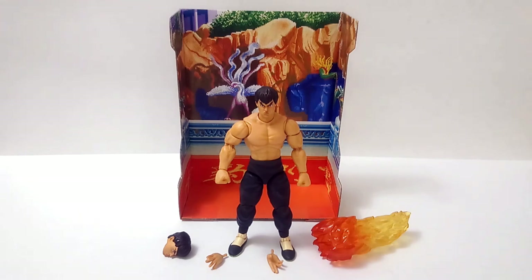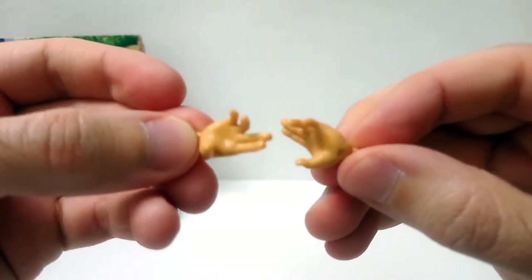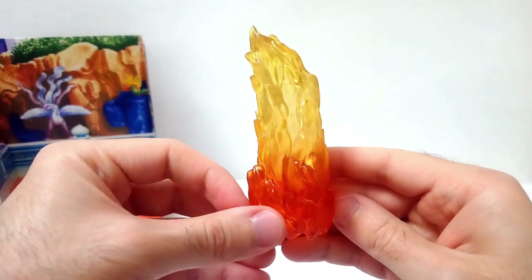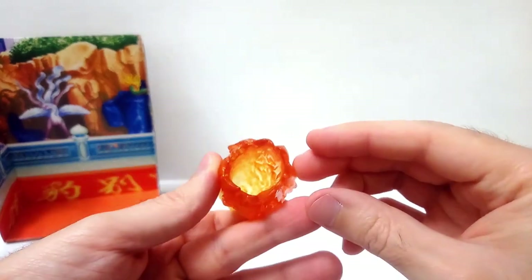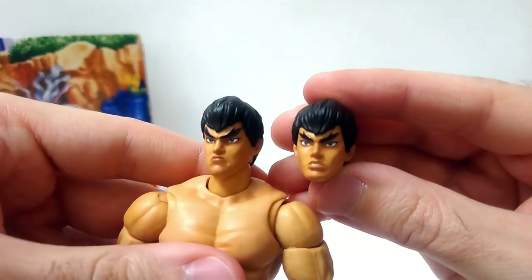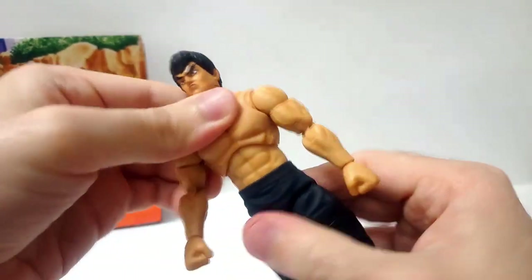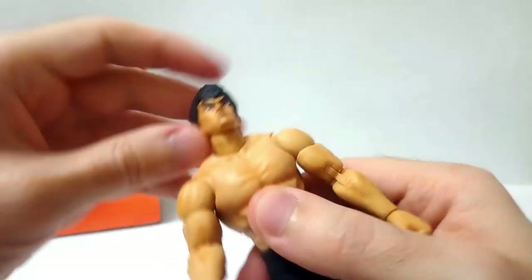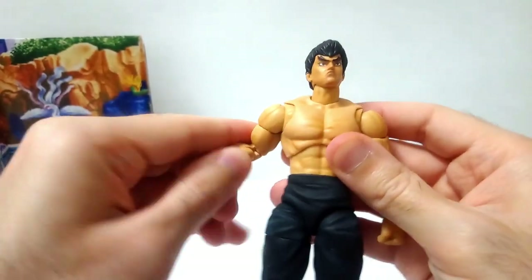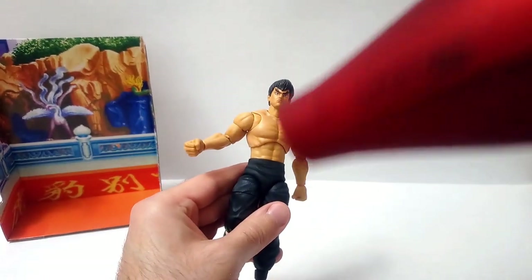Fei Long comes with the complete figure, two sets of hands which are expressive multipurpose Kung Fu posing hands, a special effect piece to replicate his special move the rising dragon kick, and an alternate head that looks more relaxed and less angry — more casual. First impression handling the figure out of the box is that the articulation is not quite moving the way I think it's intended to. In particular the neck is pretty stuck, and also the ab joints and the wrists. It's like they are frozen.